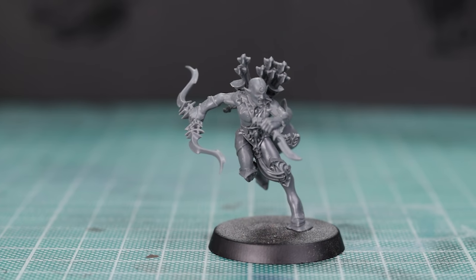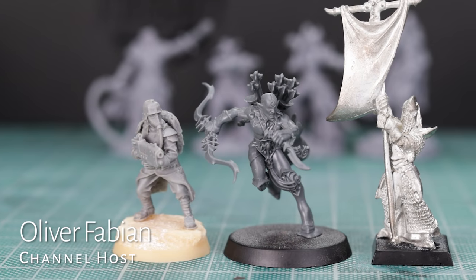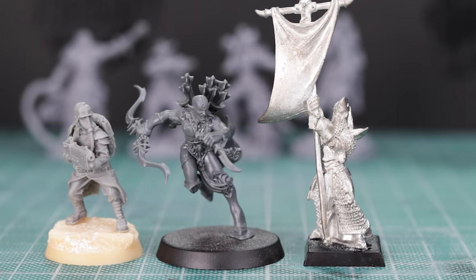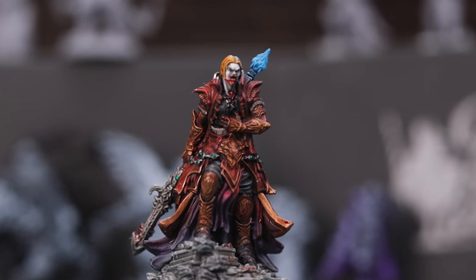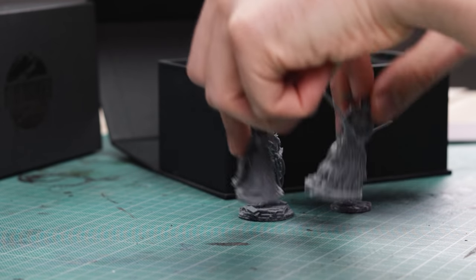Metal, plastic and resin — these are the materials we as wargamers are used to working with. Add in the advancements to 3D printing in the past few years, how are wargaming companies going to survive? Is there a better or cheaper option available? Well, there just might be.